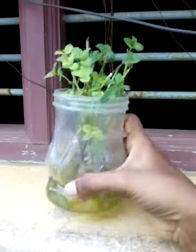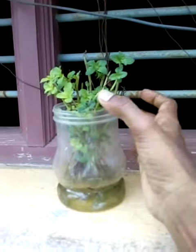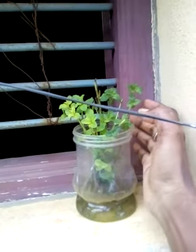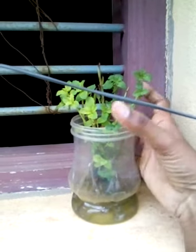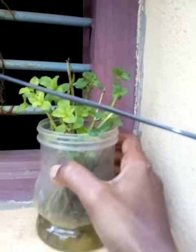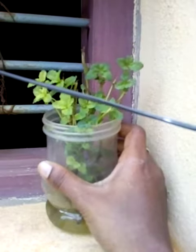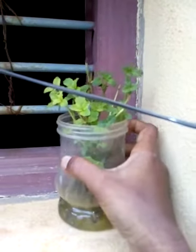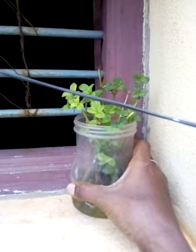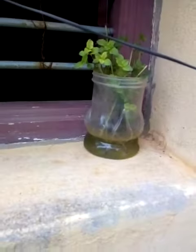If you have a bucket of water, it's a good one. Let's try this. Thanks for watching.